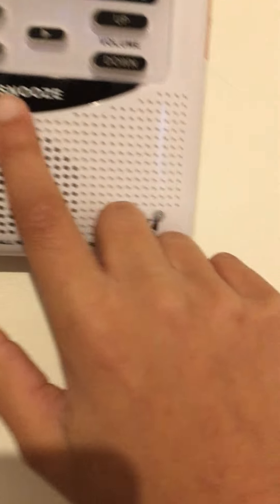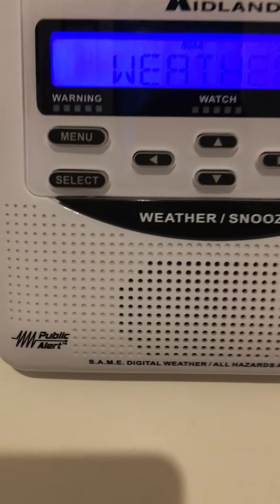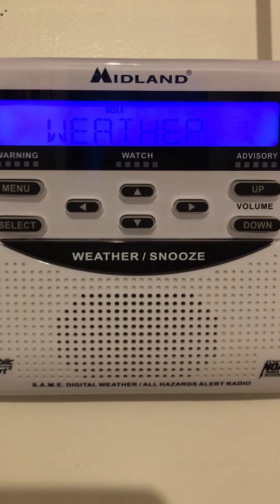Anyways, so here's my iMac. And here's the Midland WR120. There's not very much.